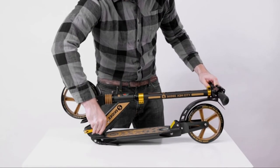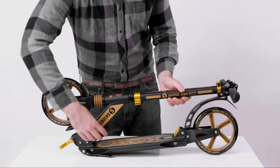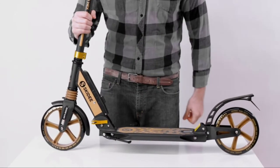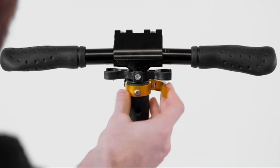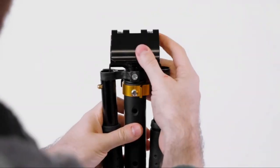When you're ready to roll again, just click the easy release button and pull the steering column into its upright position. Make sure you hear that click. If you want to break down your scooter for storage, all you need to do is repeat what you did the first time you unfolded it, but in reverse.